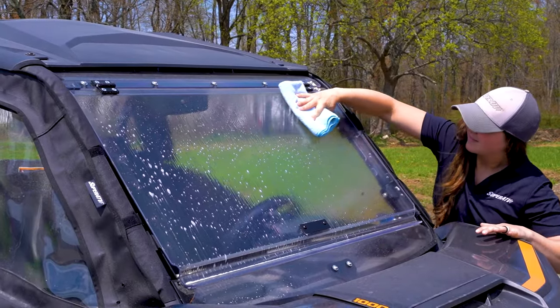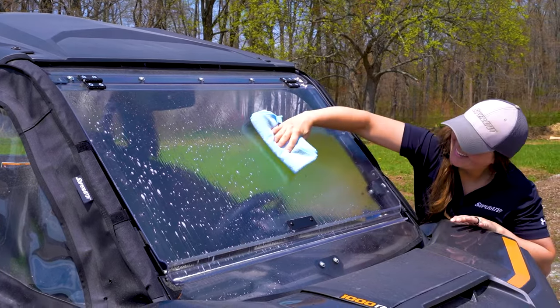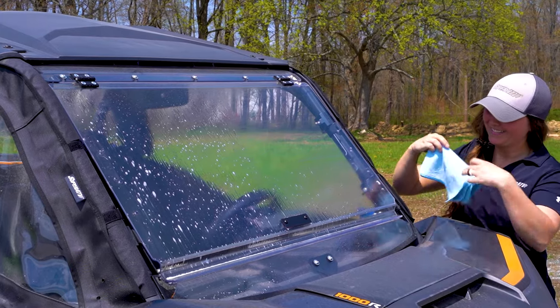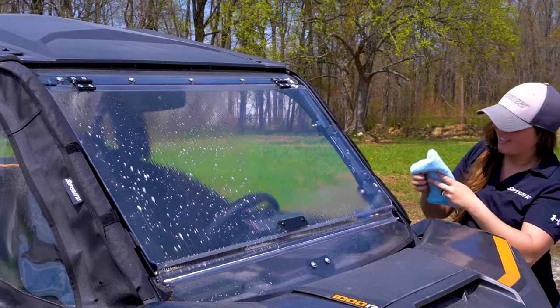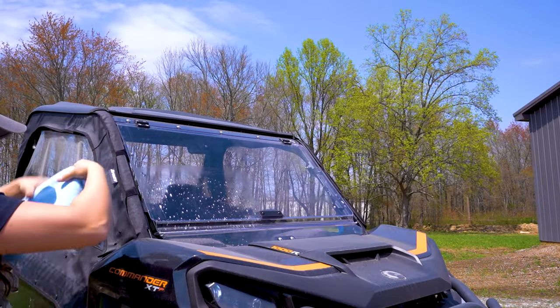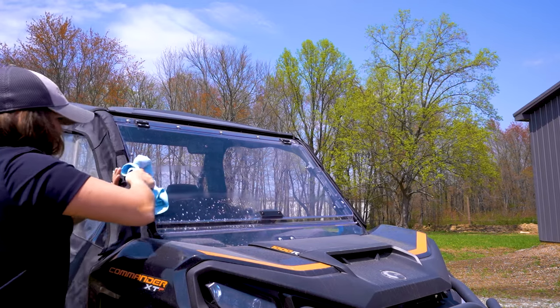Use your microfiber cloth to gently wipe back and forth. Never use circular motions when cleaning polycarbonate. A back and forth motion is better because you're pushing dirt to the sides rather than dragging it around in circles. Flip to a clean section of cloth after every pass — this helps you avoid trapping dirt particles in your microfiber cloth. Make sure to rinse it out often too.